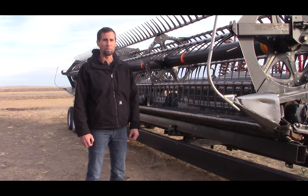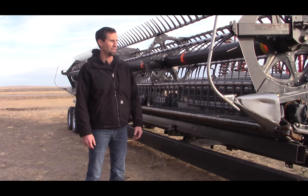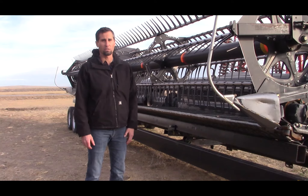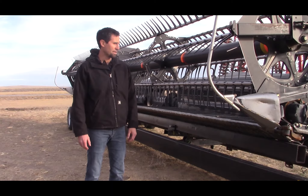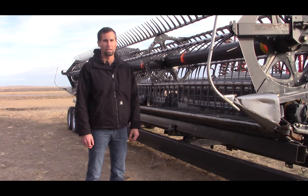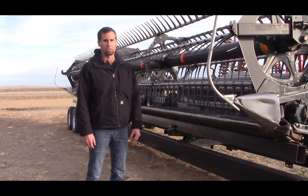I would say the architecture of the bean makes a big difference. I don't think I would have tried this on a bean that is real viney, that lays low and lays its pods on the ground. But I had grown this black bean variety before and it held its pods off the ground very well. Knowing it stood up like it did the previous year, I was confident I'd be able to harvest them easily — and it did a great job, even in areas where the soil wasn't as good and the beans were smaller. It does an even better job where the beans are taller with more foliage to get onto the header.